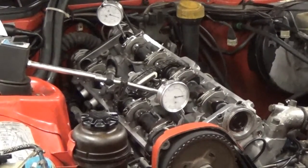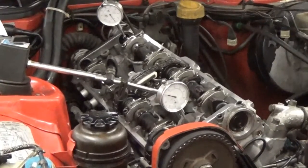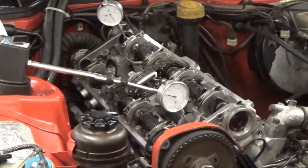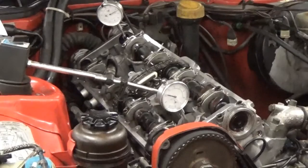Now the piston's going back down, the intake valve keeps opening, draws in air and fuel, then the intake valve will close, it'll compress the air and fuel, and your engine is on its way.